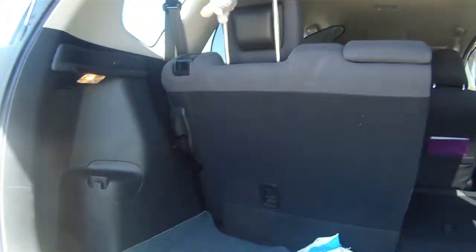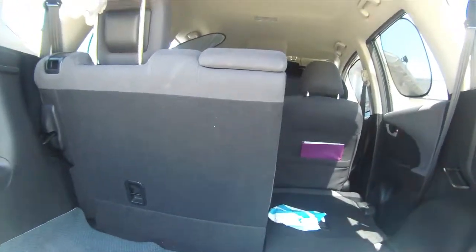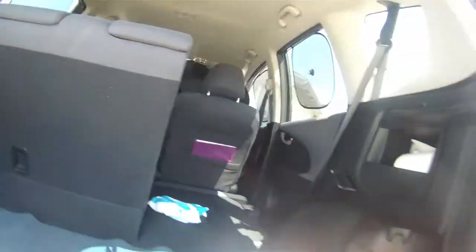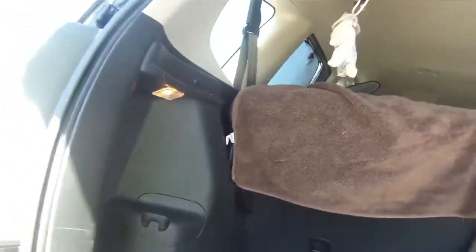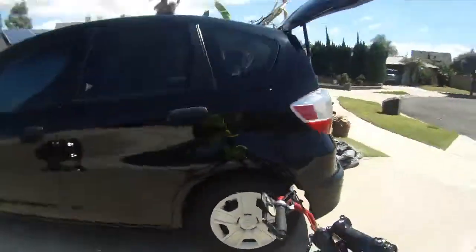With this folding mechanism, you actually don't need to fold the seat — it can just fit in here. You just want to make sure that this part is covered with this, and that's quite easy.